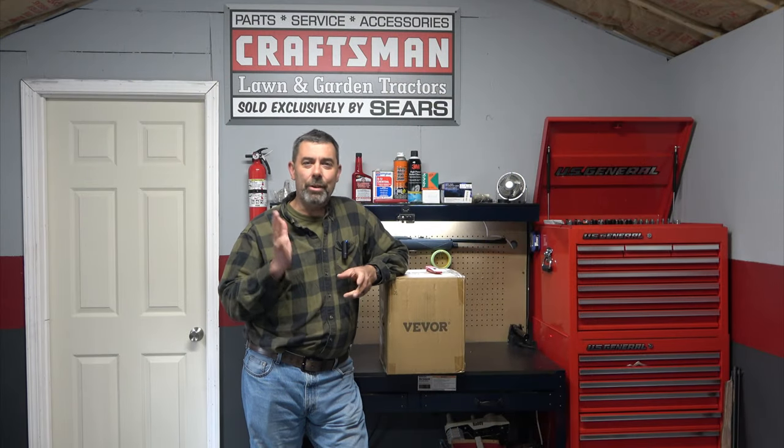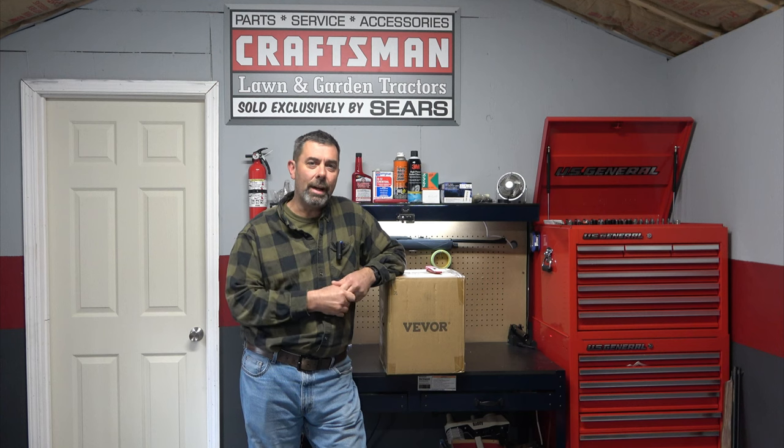Hey guys, it's Eric here at Farpoint Farms. I needed a new shop vac here at the studio. The shop is getting a little dirty with bringing mowers in and out of this section, and I figured why not reach out to Vavor and see if they had anything that would work.